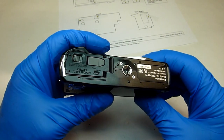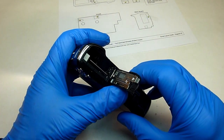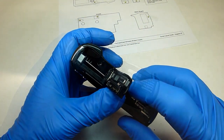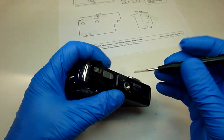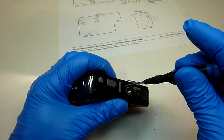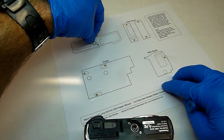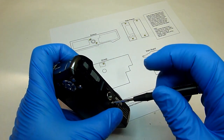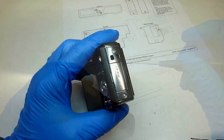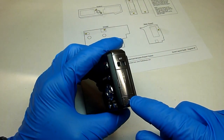If you haven't done it already, make sure that the battery is removed and the SD card. We'll start by removing the two screws on the bottom of the camera. Next, take the two screws out of each of the end pieces.